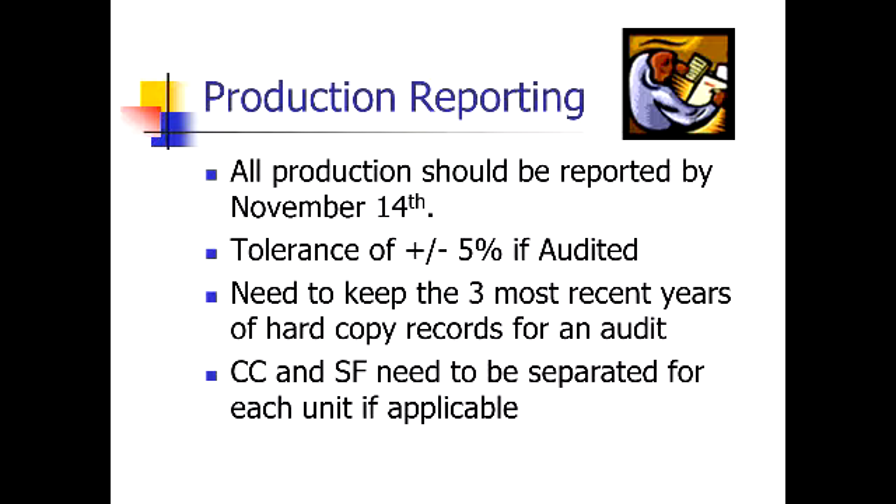There's a tolerance of plus or minus five percent if you're audited before they start making adjustments. So on a 10,000 bushel bin, we can be off 500 bushels before they're going to start to make adjustments in the audit process.